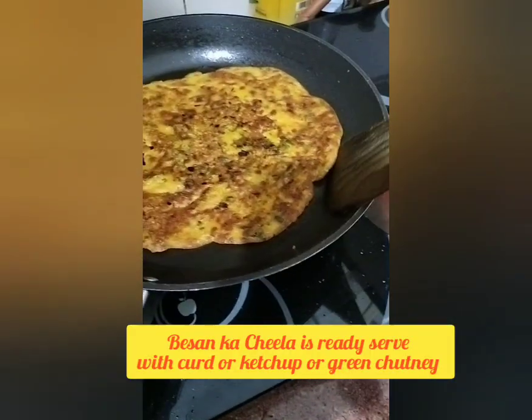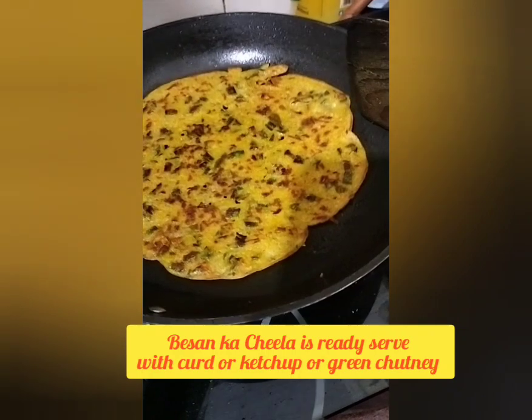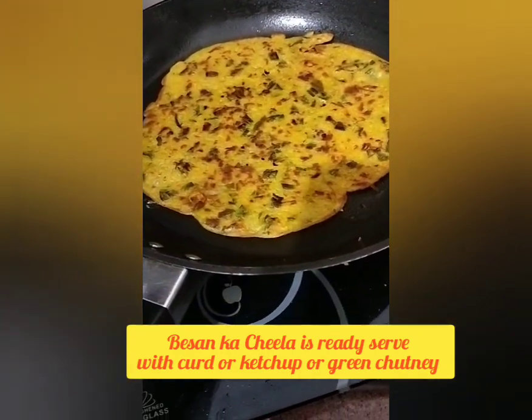The chila is almost ready. You can keep it for a few more minutes to make it more crispy as per your baby's choice. Serve it with curd, ketchup, and green chutney.